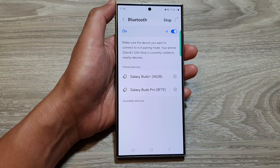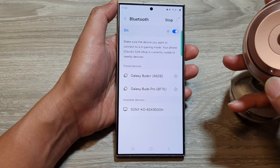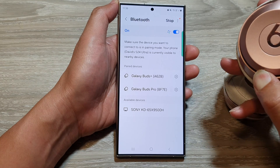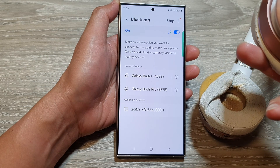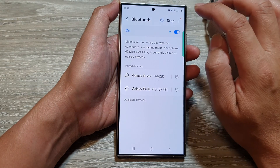Then go to your Bluetooth device that you want to connect to and make sure it is in discoverable mode. I'm going to press on this Beat headphone and make sure it is in discovery mode. So here when the light starts to flash, I'm going to tap on the scan button.